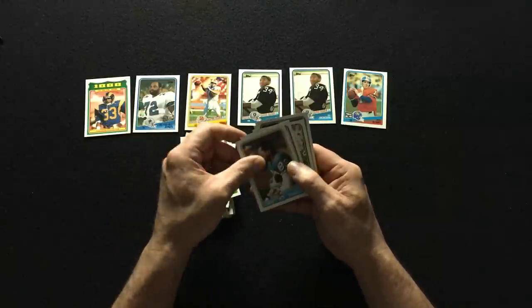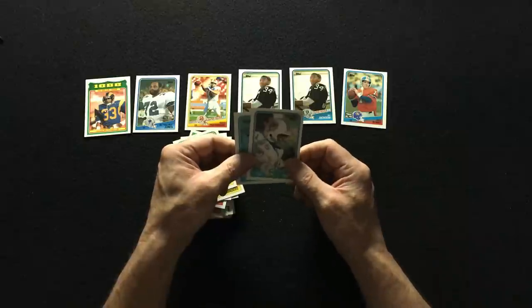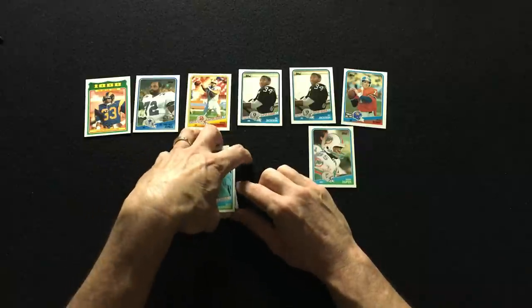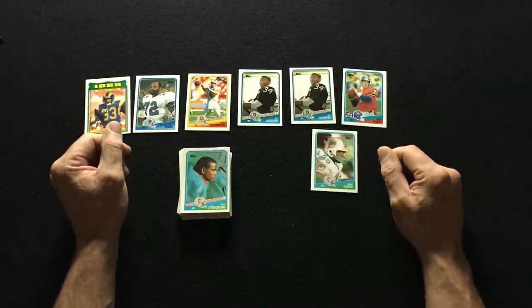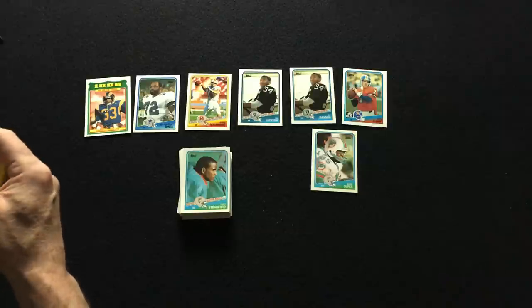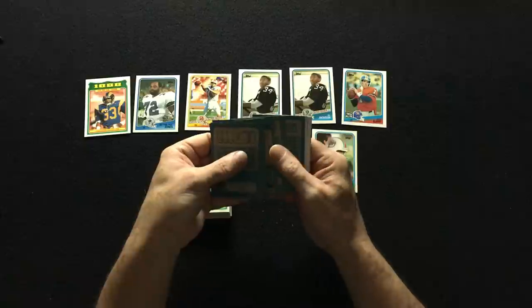Andre Reed, Ricky Sanders, Mark Duper — another great receiver for the Dolphins. They had so many top-notch receivers for Dan Marino. If Dan Marino played today, I'd hate to see how many yards he would rack up with all those weapons — that was just crazy. Come on, Bo Jackson!